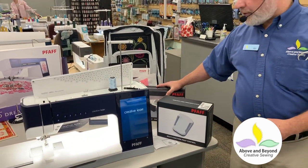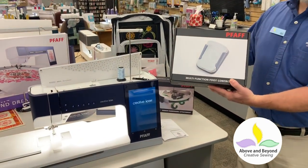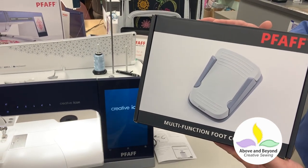Today we're going to talk about another tool that's available: the multi-function foot control. The multi-function foot control will work on the Creative Icon or the Performance Icon with the new update, and it allows you to do some really neat things.